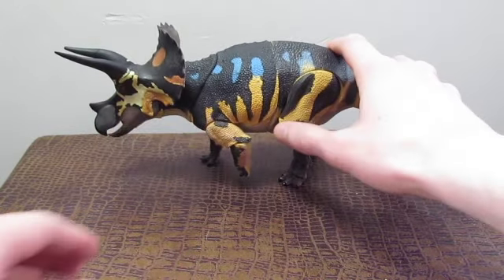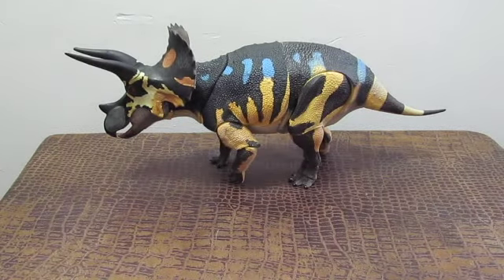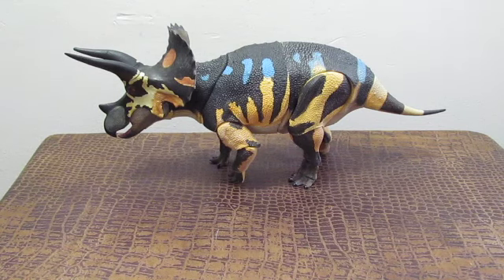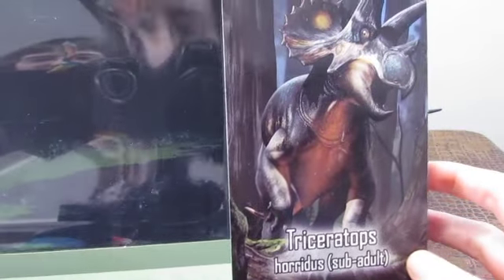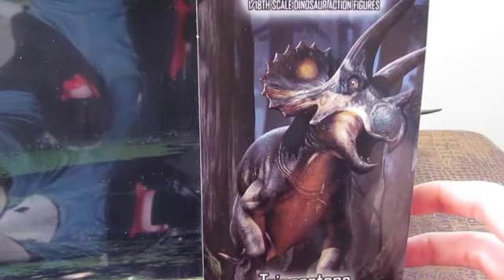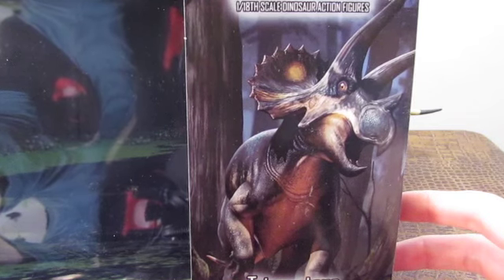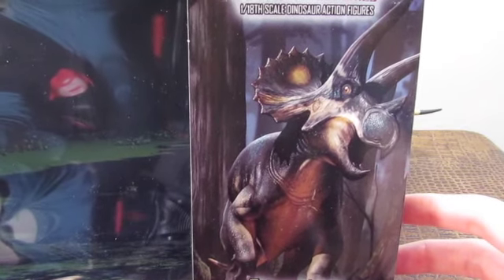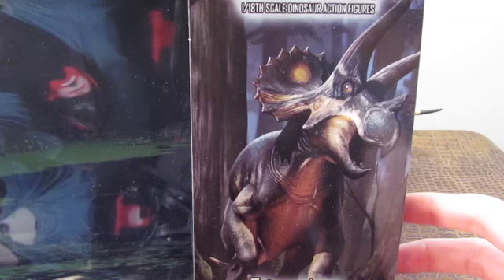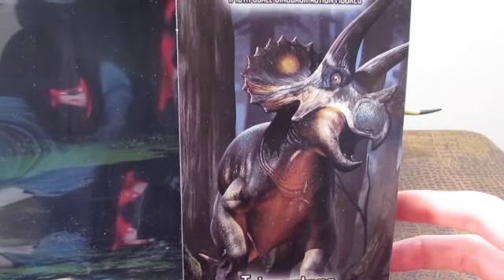Before we take a look at this figure, let's take a quick look at the packaging. Here we have the packaging for Triceratops horridus, and it has been beautifully done. The illustration for the sub-adult figure was done by Raul Ramos. Multiple artists contributed to the Ceratopsian line in regards to the artwork for the packaging, and Raul Ramos did the sub-adult Triceratops.